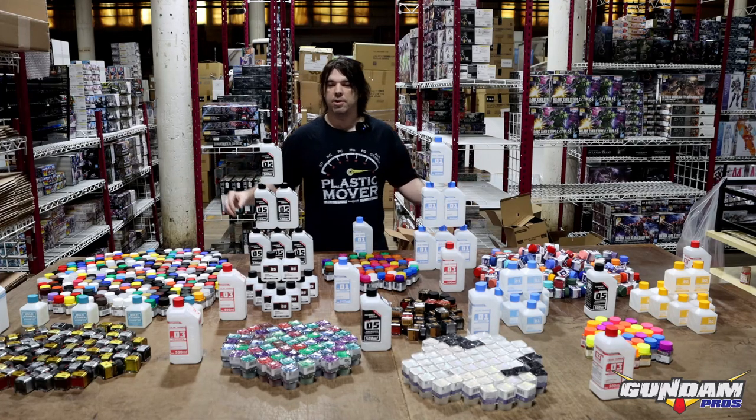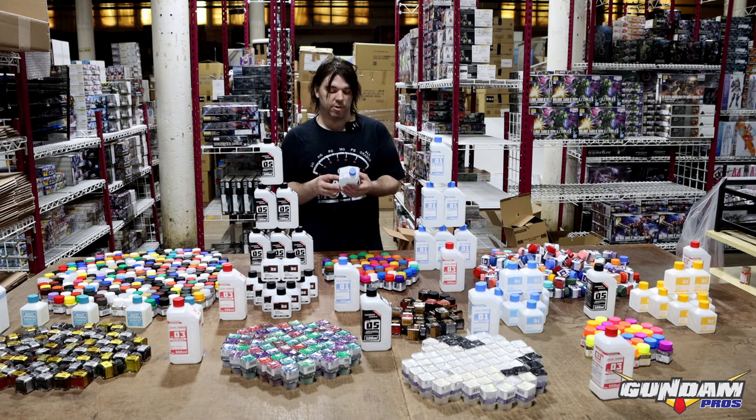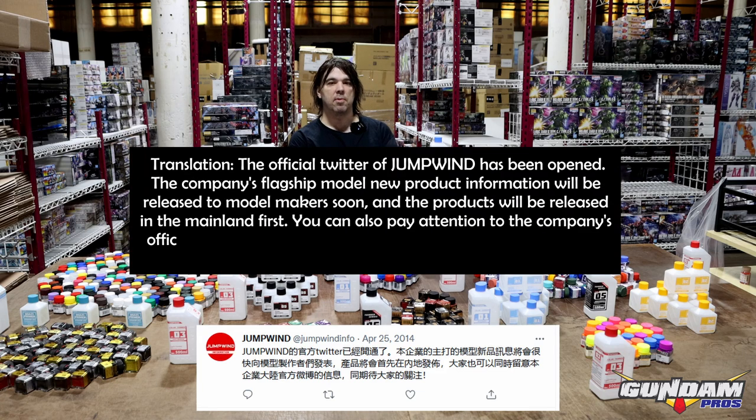Right in front of me is a brand new paint line called Jump Wind. Jump Wind is a Chinese brand of nitrocellulose lacquer paints, or lacquer paints for short. Jump Wind has been around for years — I would say since 2014, as that's when they first tweeted something about this paint line.